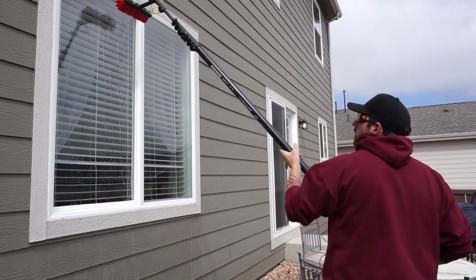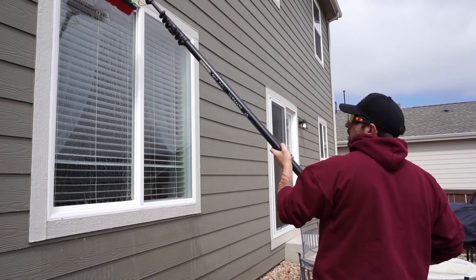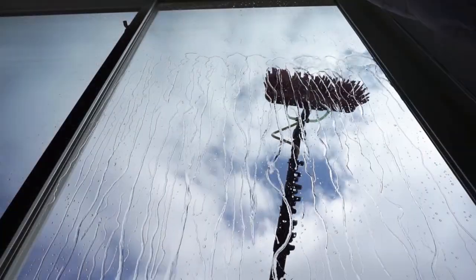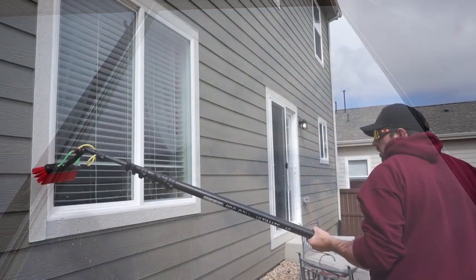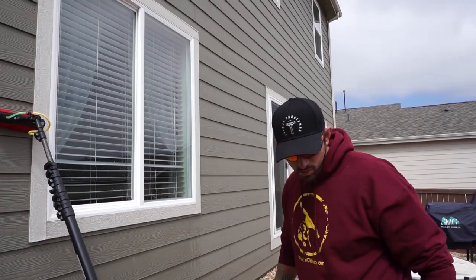When using pencil jets on hydrophobic windows — that's when the water is beading up or looking like it does here in this video — you have to really make sure that you're getting to each piece of the glass and rinsing off all of the dirt, or else you can get spotting. That concludes how to use pencil jets when rinsing off windows when using a water fed pole.